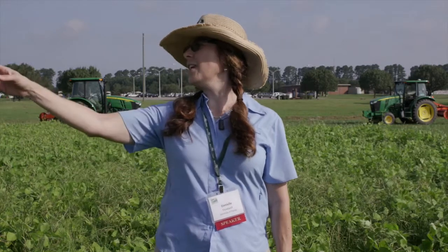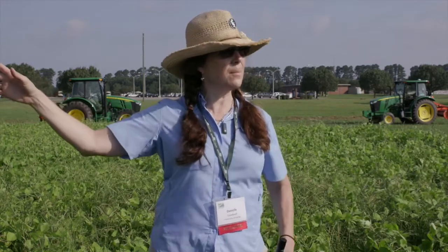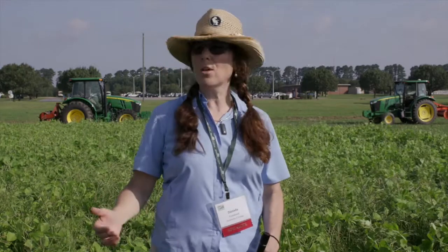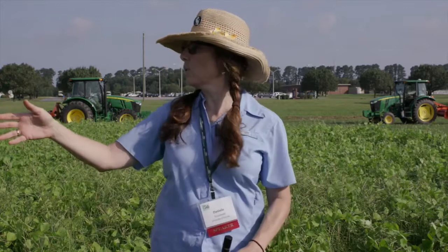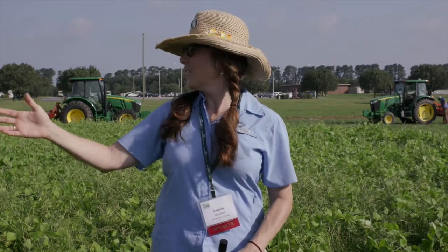Finally, on the end we have sorghum sudangrass hybrid — another erect cover crop, but this is a grass. We have good success terminating this in Florida, and I'll let Steward talk about what happens in St. Croix.